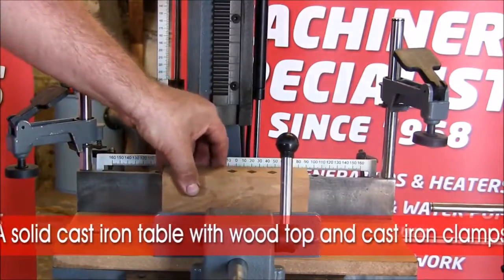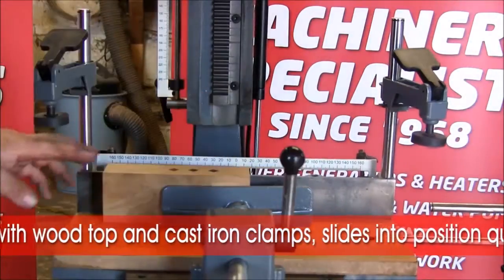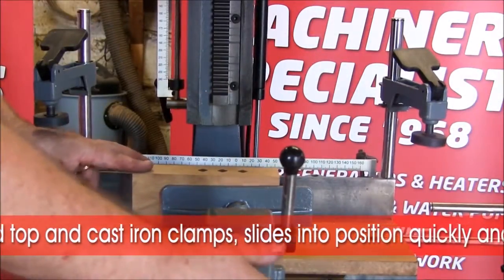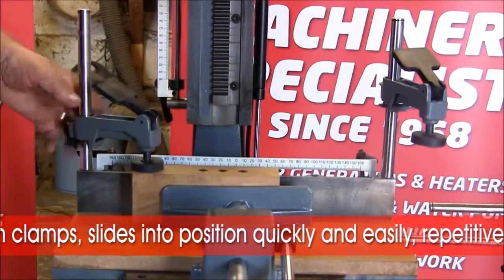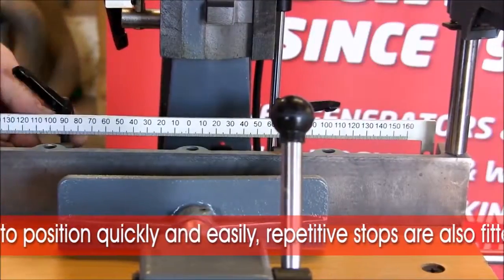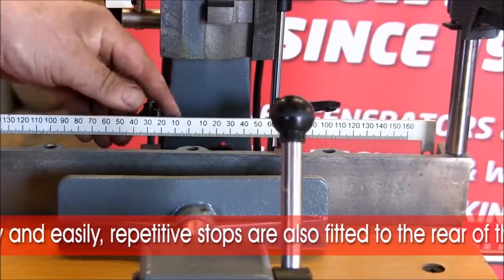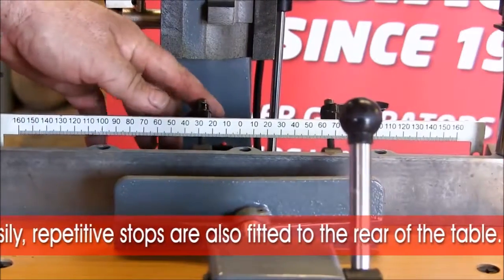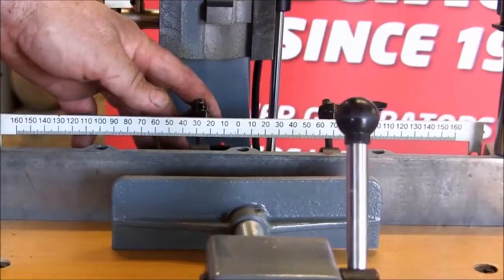The wood being cut is simply held in place with an easy holding facility. As well as the main clamp there are also hold-downs to drop down to hold the workpiece in the correct position. Repetitive stops are also mounted on the rear of the table, enabling you to set the width of your mortise and for repetitive work moving the table side to side.